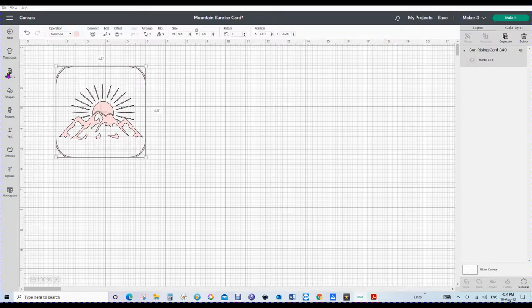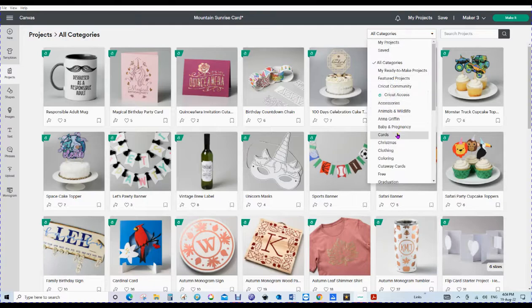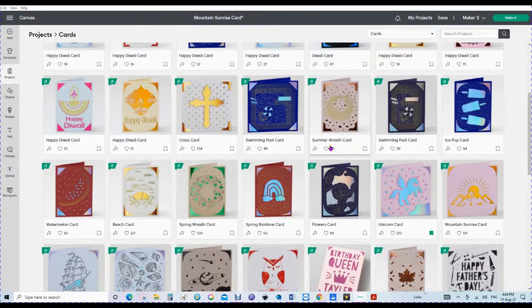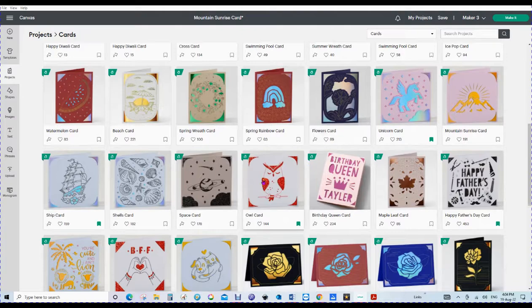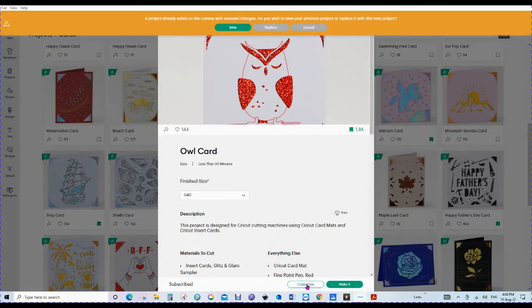Now we're going to get another project, so we're going to go to cards again. Let's see if we can find another square one. Here's an owl — he looks quite cute. Now there's our owl card and we're going to go customize. A project already exists on the canvas. So what are we going to do if we want to get more than one card on our mat? It's the same size — it's an S40 — but we can't just put more than two projects on the canvas without a workaround.